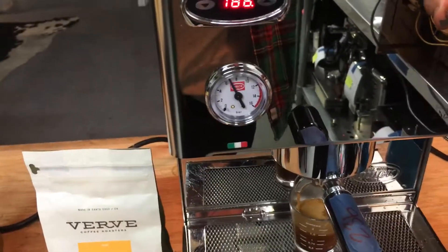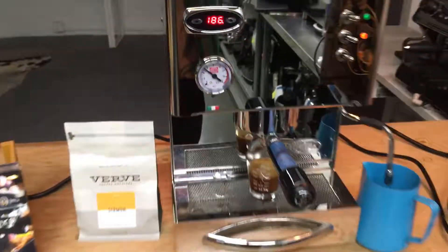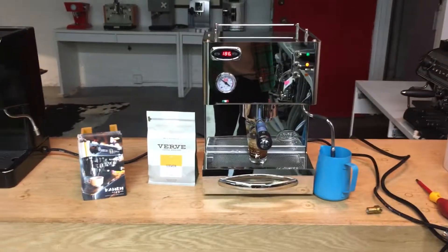As you can see, everything's working just fine. Thanks for tuning in at K&N Coffee and please like our videos.